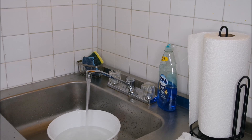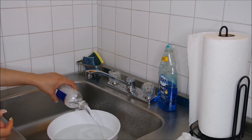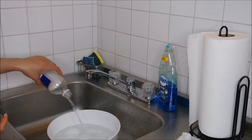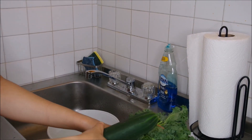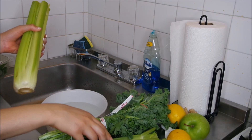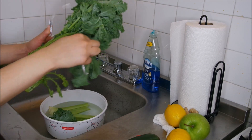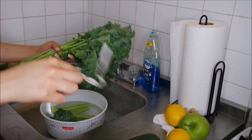I'm filling up a little plastic bucket of water and then I'm going to take some vinegar and pour that into the water. This is going to really clean my veggies.